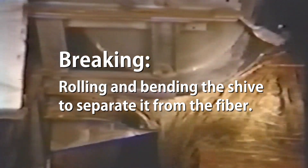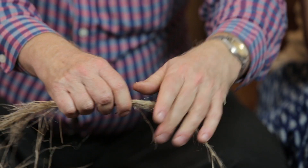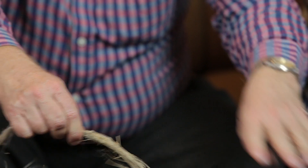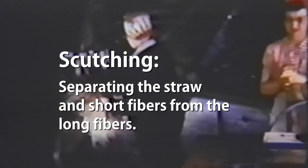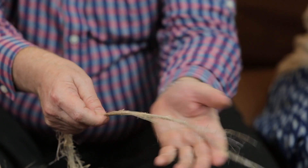That's been a technique for separating flax fibre for thousands of years. Somebody figured that out a long time ago — once it's retted, the hard parts fall out. In industrial processing of flax, they would call this scutching. So this first part is breaking and the next part is just scraping.